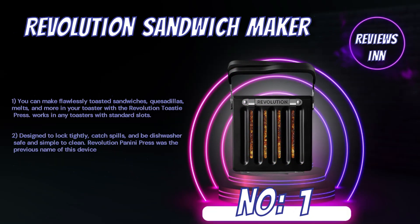Number 1: Revolution Sandwich Maker. You can make flawlessly toasted sandwiches, quesadillas, melts, and more in your toaster with the Revolution Toast Eye Press. Works in any toasters with standard slots. Designed to lock tightly, catch spills, and be dishwasher safe and simple to clean. Revolution Panini Press was the previous name of this device.